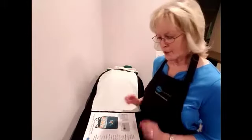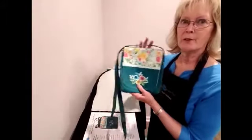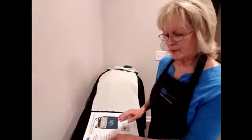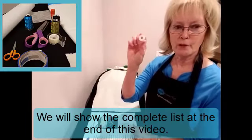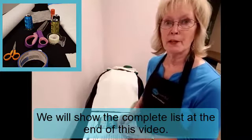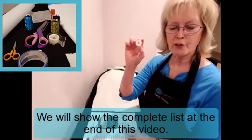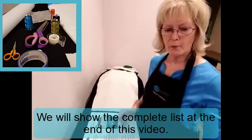Let's talk about some of the supplies you're going to need to make this beautiful purse. The first thing I would recommend is that you start with a full bobbin. That's so important because you wouldn't want to run out of thread halfway through a design. Always check and be sure you have a full bobbin when you start.